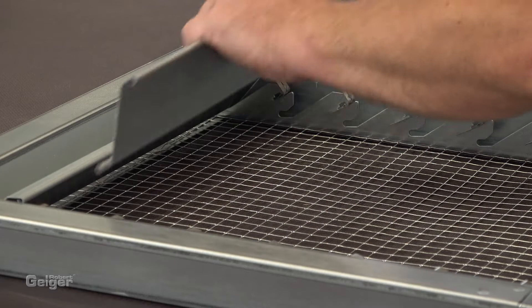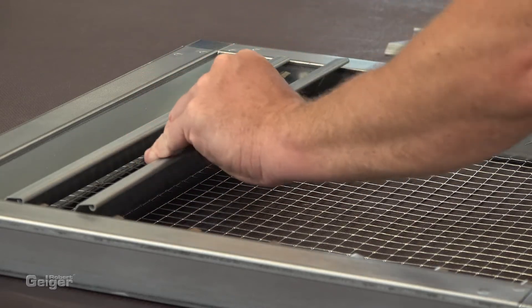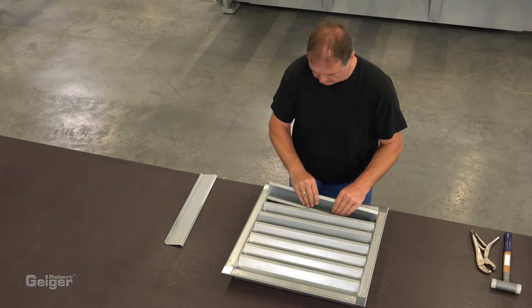The blades can be clicked in very easily. And the weather-resistant louver is complete.